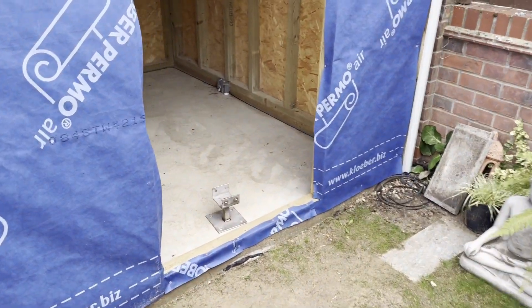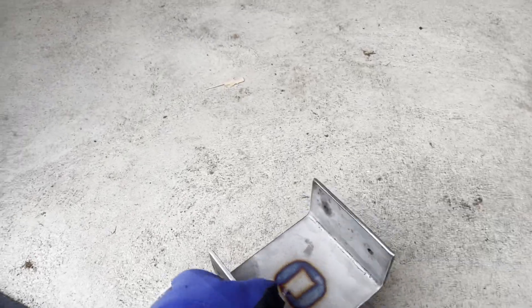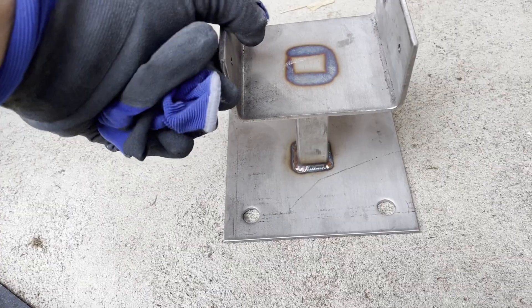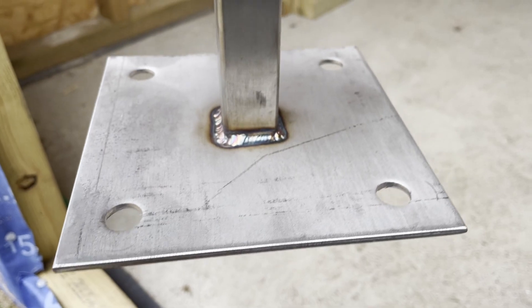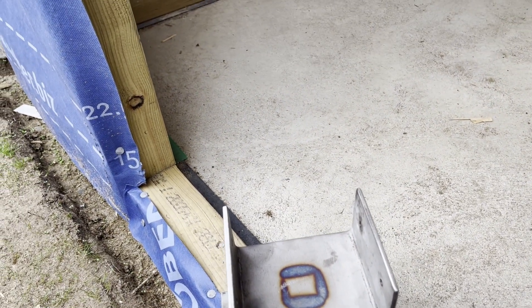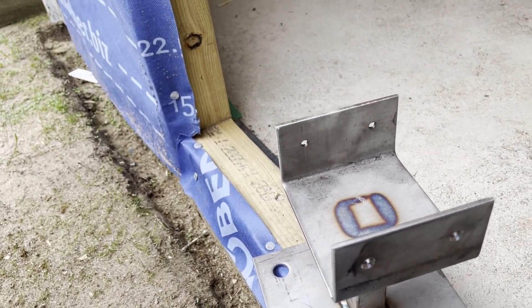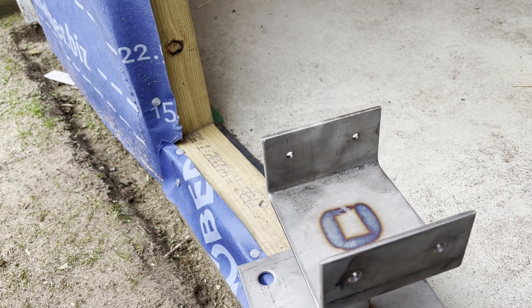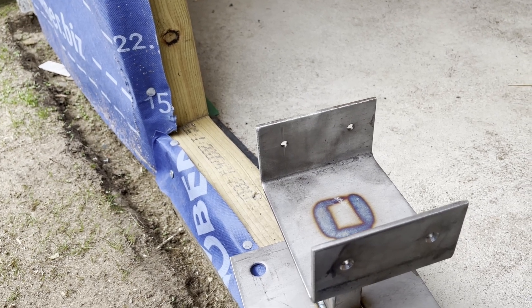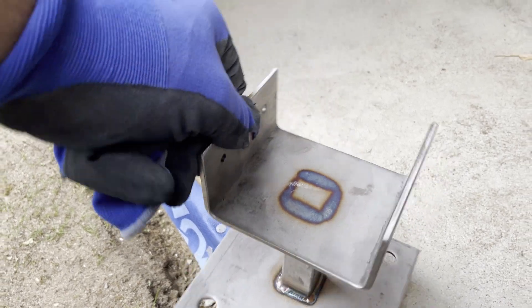I've finally got my post supports — these are made out of stainless steel. They'll be bolted into the concrete and the post will sit in this little collar here and be screwed through the sides. So if I ever have to remove the posts for any reason they're not going to be concreted into the ground — all I've got to do is undo the screws and I can swap the posts over.